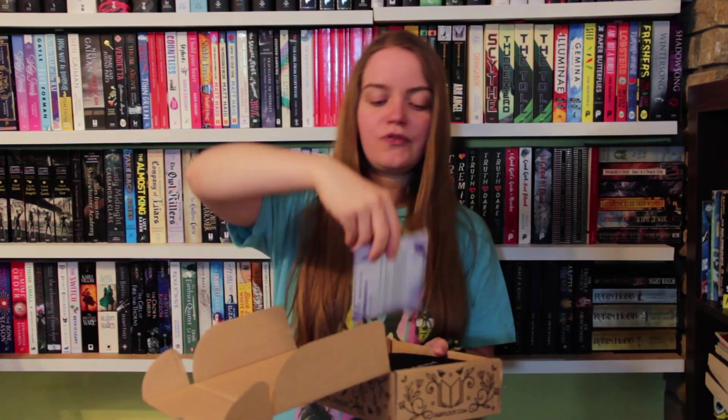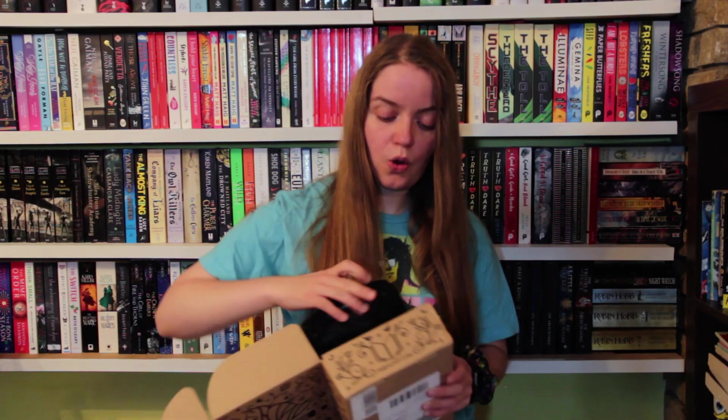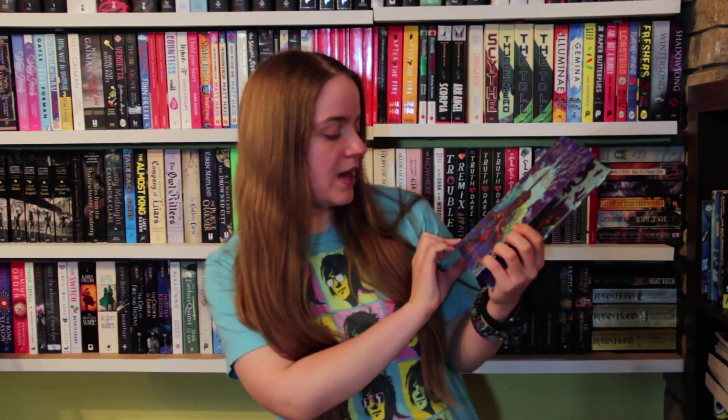The theme for this month is 'Powerful Bloodlines.' And we have — is that purple? Okay, this is exciting. I always love a purple book. Go on, Fairyloot! So we have an art card of one of the main characters.